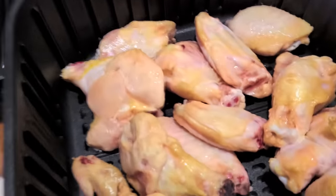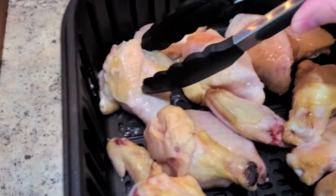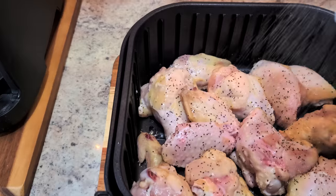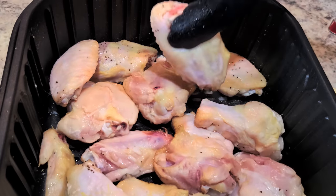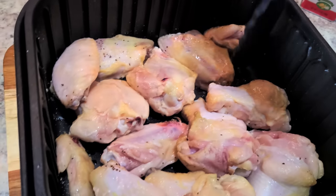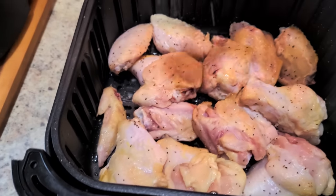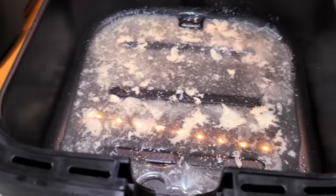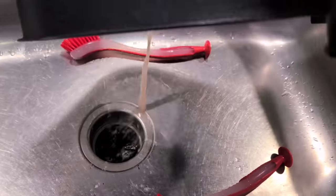Now you can see they are all thawed out and I'm going to place them in the basket a little bit better. I'm going to season just with pepper and some garlic salt — no measurement, just wing it, do whatever looks good to you. I flipped them and put the seasoning on both sides. Everybody's got pepper and garlic salt, right? Now here in the bottom of the basket is all that water and juices from thawing out the chicken wings. I'm going to go ahead and dump that out and get these babies cooking.